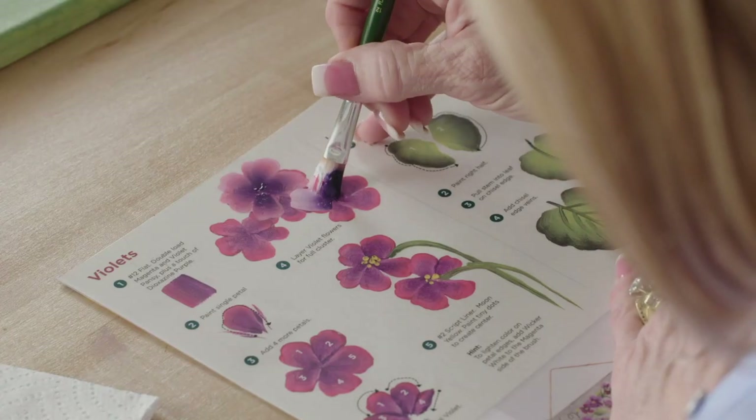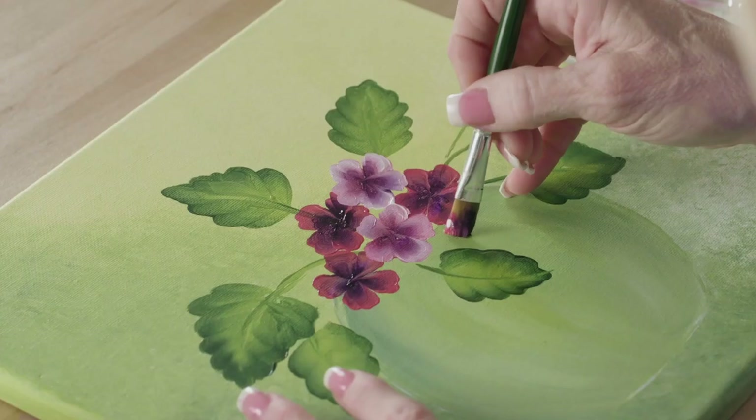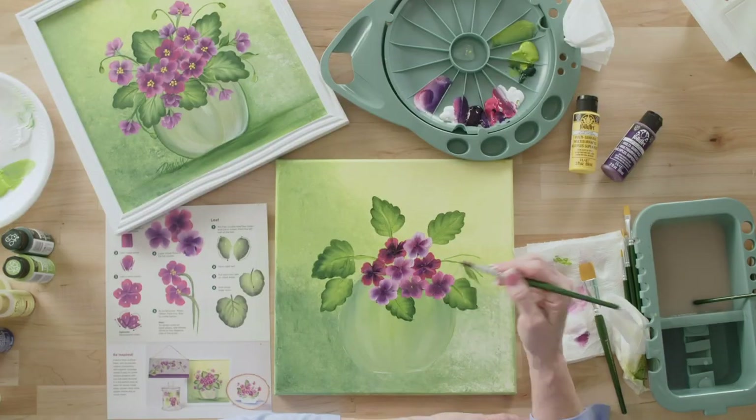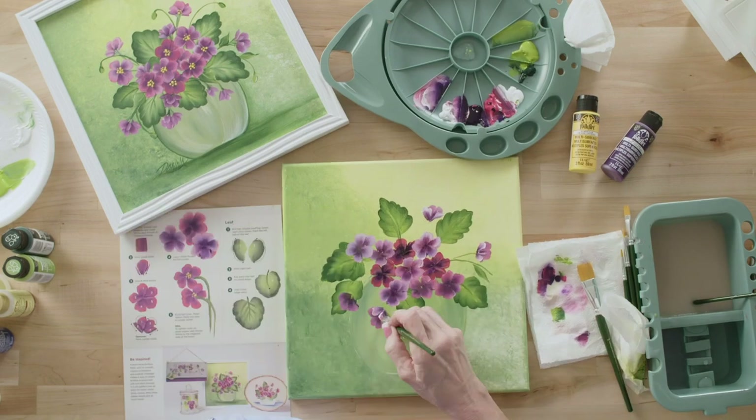We have a wonderful kit with worksheets and brushes and wonderful multi-surface paint that's yummy — you're going to love it. Plaid and One Stroke make it very easy for you to paint something you never thought you could. So let's paint in the spring with our FolkArt multi-surface paint and our One Stroke brushes.